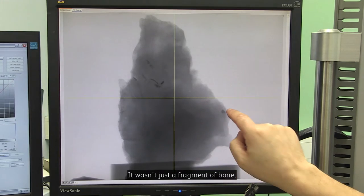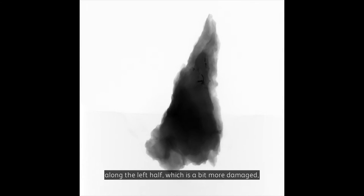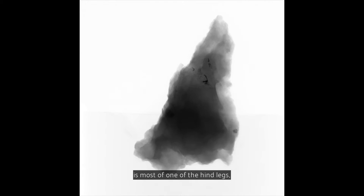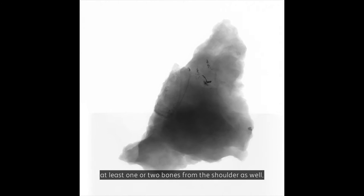It wasn't just a fragment of bone, which is what a lot of the specimens are. It's most of the right half of the skull, a lot of the left half — which is a bit more damaged — most of one of the hind legs, some bones from the hip, and at least one or two bones from the shoulder as well.